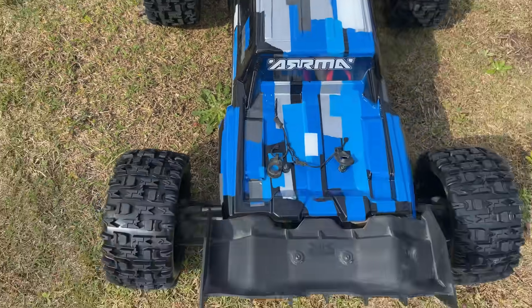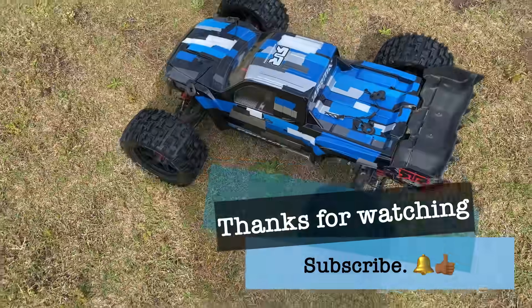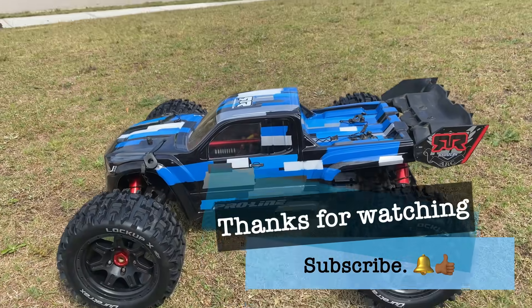Just a quick video — I appreciate y'all sticking around and watching. Don't forget to like, comment, subscribe, dislike — whatever you like. YouTube, in a minute.